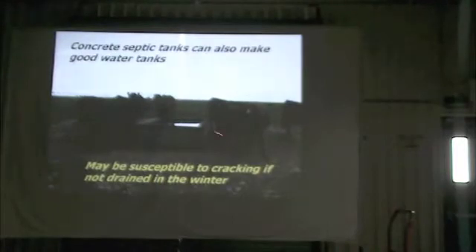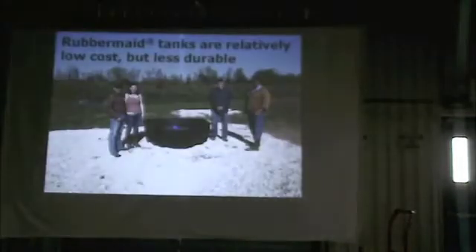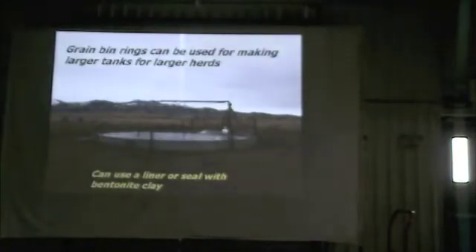I've heard of some manufactured tanks brand new that have been put in and already have cracks in them. This is like a 200-gallon Rubbermaid tank. They're relatively low cost compared to putting in a tire tank, concrete, or steel. But they're definitely less durable than a tire tank. How they compare to concrete, I'm not sure — we've never had to repair one yet.